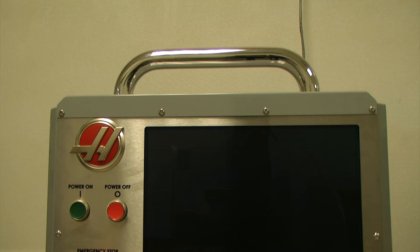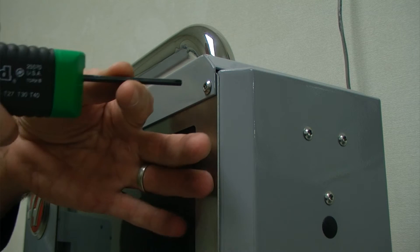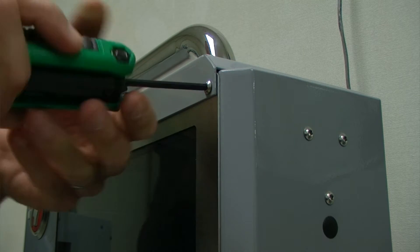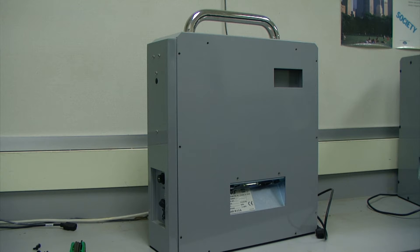After the Phillips head screws have been removed from the back, we need to locate the four security torx screws on the front of our unit. Using our security torx driver we can remove those screws. Once all of the screws have been removed we can lift the casing off.